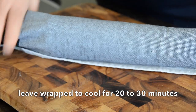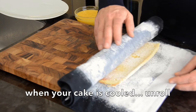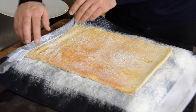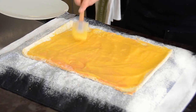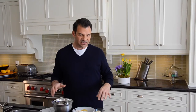Once the sponge cake has cooled, unroll it back out onto the work surface. Then take our chilled, tangy, fabulous lemon curd and spoon it nice and evenly out onto your cake layer. Take a spatula and smooth it right out to the edges, trying to get an even consistency.